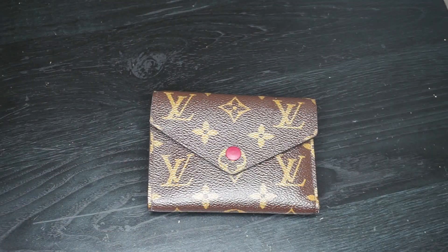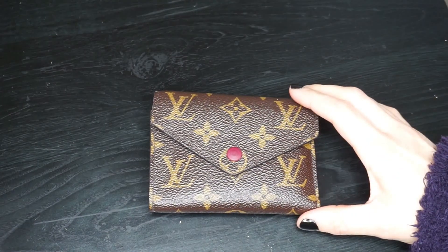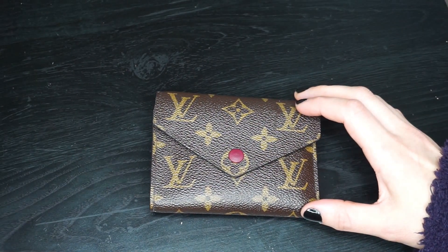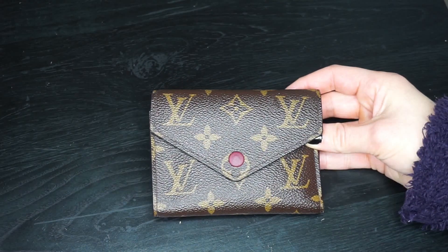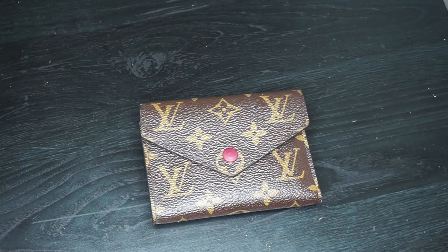Hey everyone! Welcome back to my channel. Today I wanted to do an updated wear and tear on my Louis Vuitton Victorine wallet. I bought this one in October of 2018, so I've had it for quite a while, and I can definitely share the wear and tear and the pros and cons of this wallet.